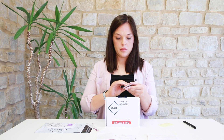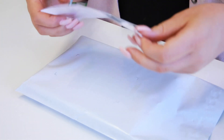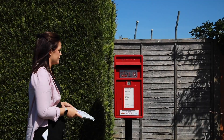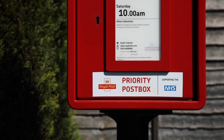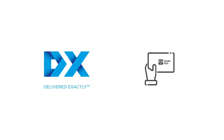Step 3: Posting your sample. Insert the box into the return bag provided and apply the return shipping label to the returns bag. Please post your test back to the lab immediately, checking the post box collection times. You must use a Royal Mail priority post box, unless you have paid for DX tracked specimen return or are returning your sample.